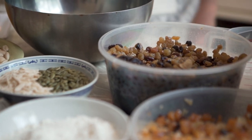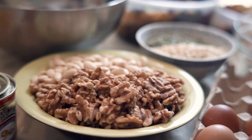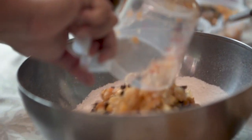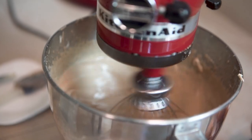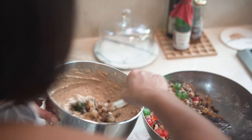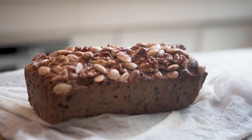Baking fruitcakes is not an exact science. So many measurements, ingredients and proportions work. What is more important, I think, as with many recipes, are the tips which allow you to skirt the pitfalls and to bake a moist, flavourful, punchy fruitcake which you are proud to say is yours.